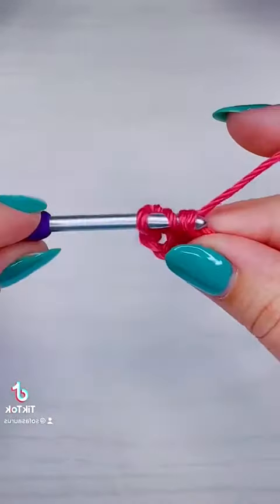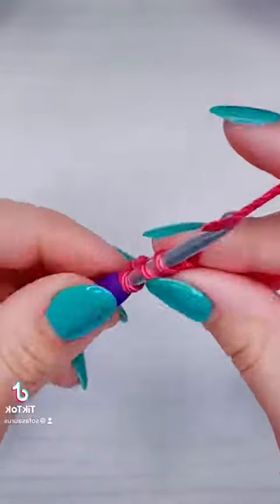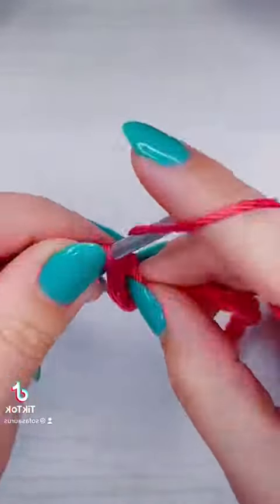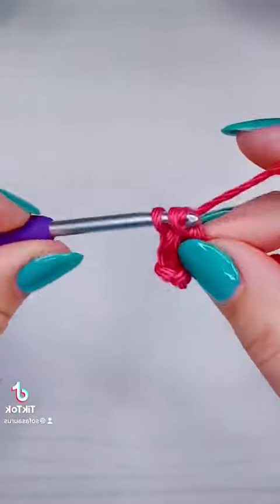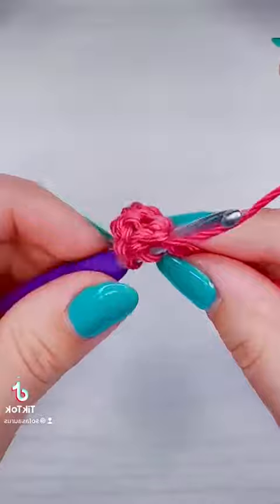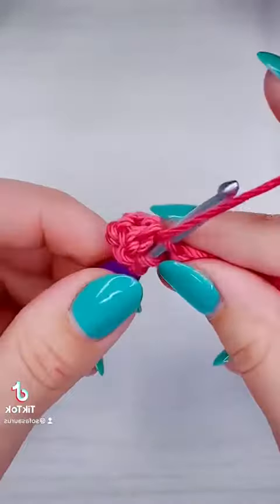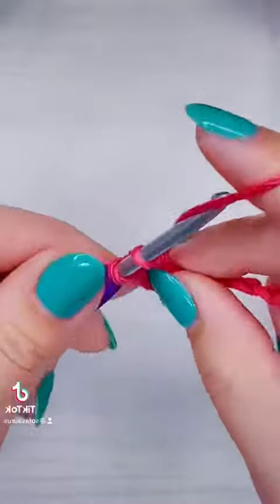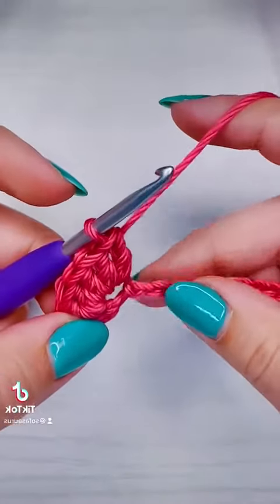When I say that our beginning chain is multiples of six plus one, that means you can start your chain with any number you like as long as it is a multiple of six, and then you add one chain for the turning chain. That means you need at least six chains to complete a shell.